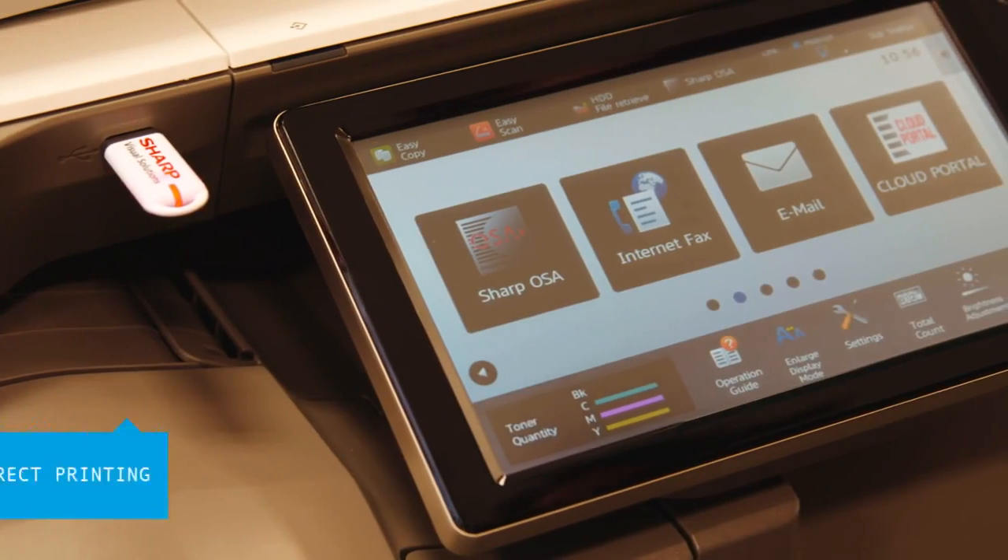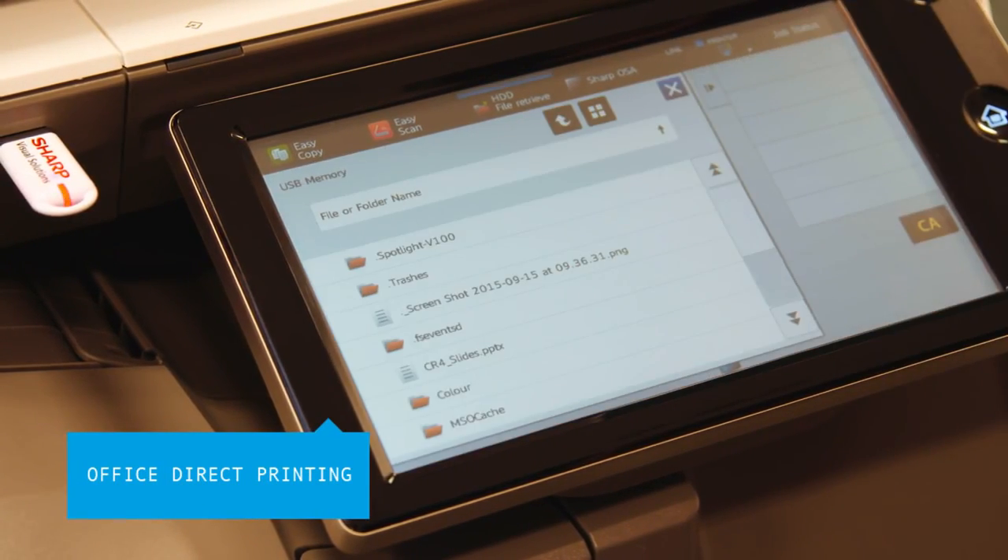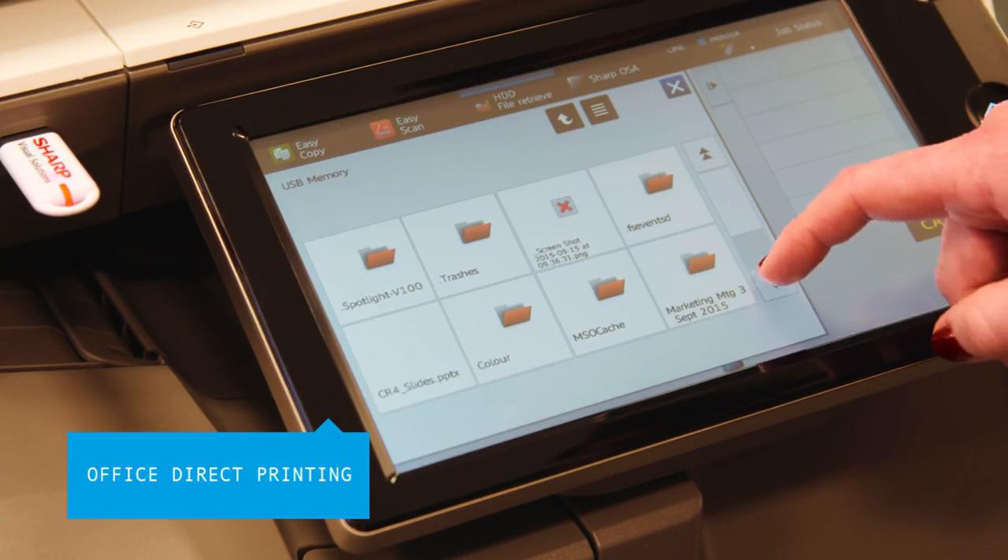Office Direct Printing gives users the option to print office files such as Word, Excel, and PowerPoint straight from their mobile device, USB, or cloud account.